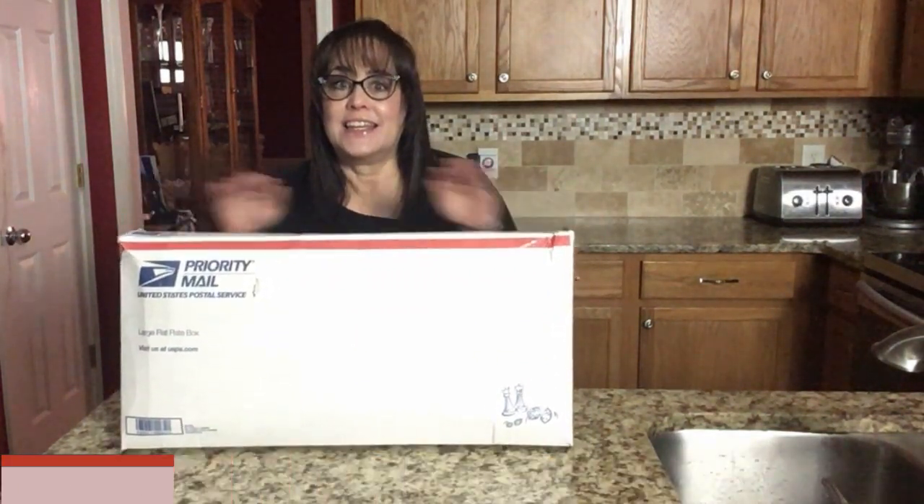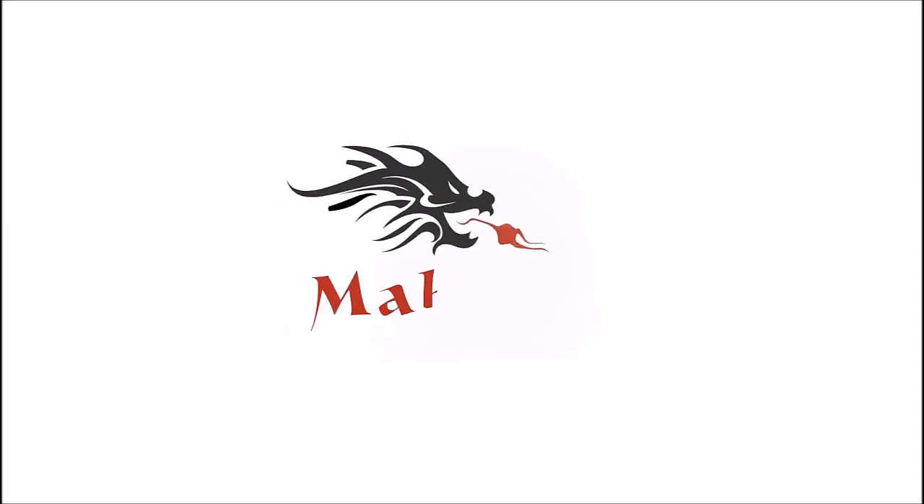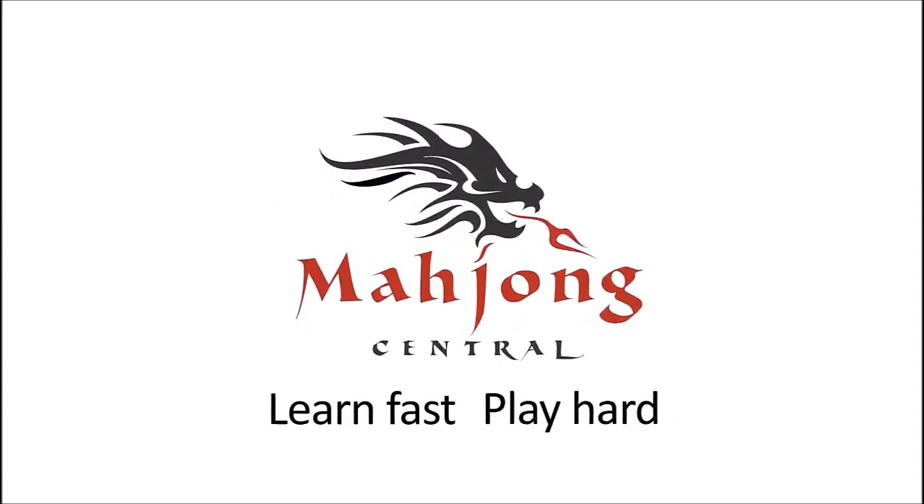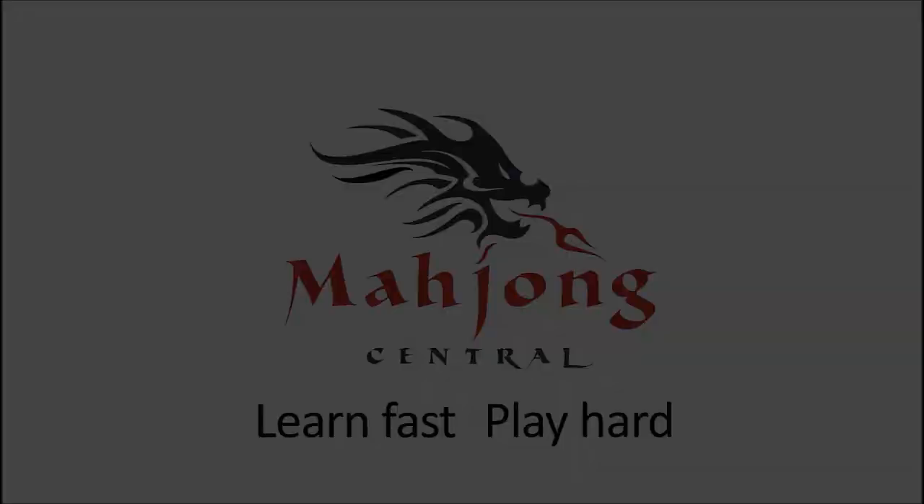We are going to do an unboxing. Can you guess what it is? It's the shape of a Mahjong set. If you're new to Mahjong or if you already know how to play and just want to build your skills, consider subscribing to my channel. That way you won't miss anything.